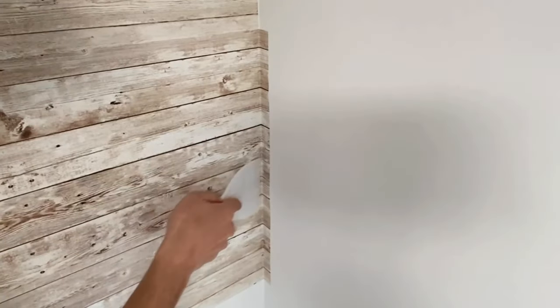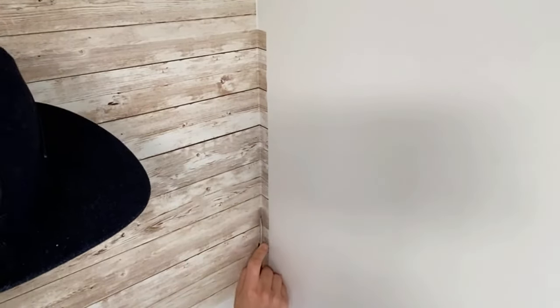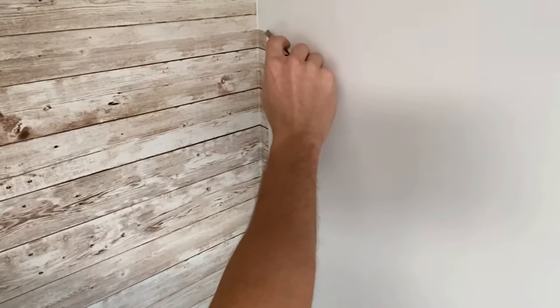Once you get to the edge, just take your plastic putty knife and squish down the corner as best you can so it's nice and sealed. Then take your knife and slowly cut it down all the way. You only have one chance, so take your time.